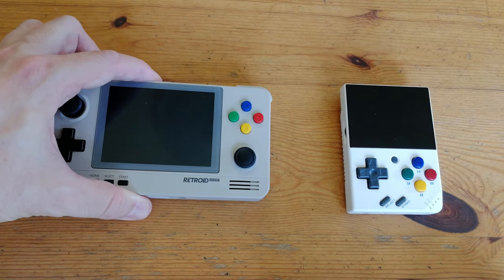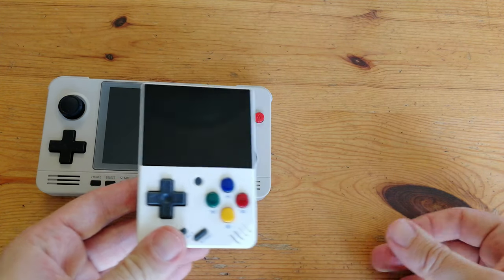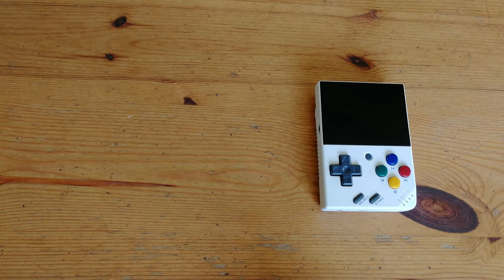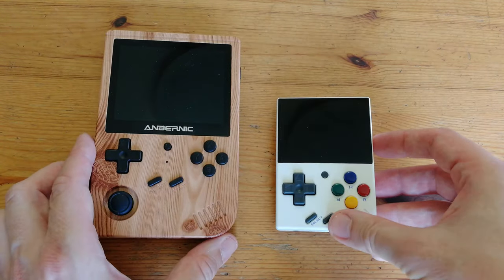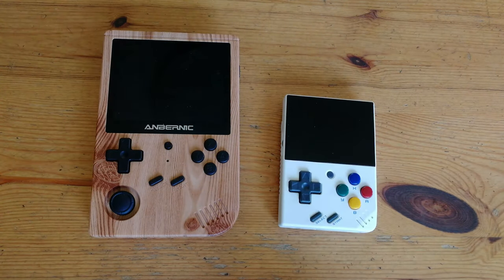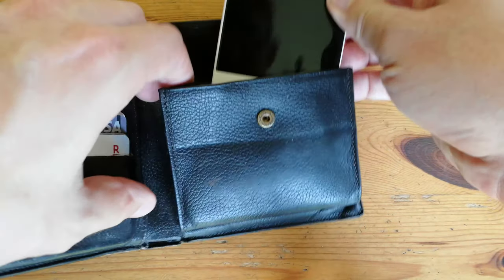We're going to put it next to the Retroid Pocket 2 Plus. In comparison, the screen is slightly smaller, but the unit itself is far more compact. We can say the same thing for the RG351V. Obviously these systems are far more powerful, but this little MiU is just so compact — it can fit in my wallet. Almost.